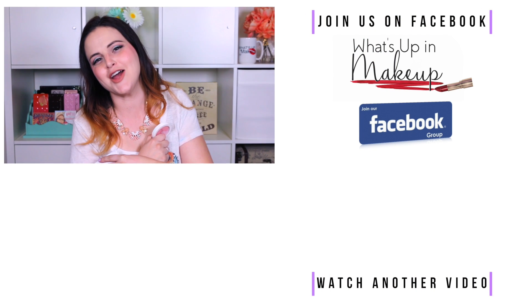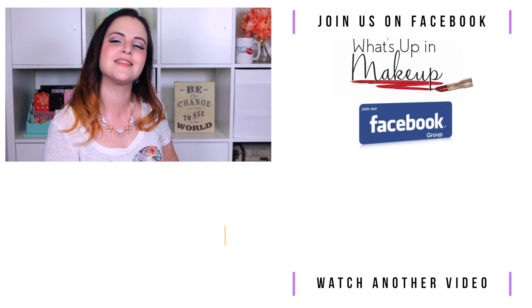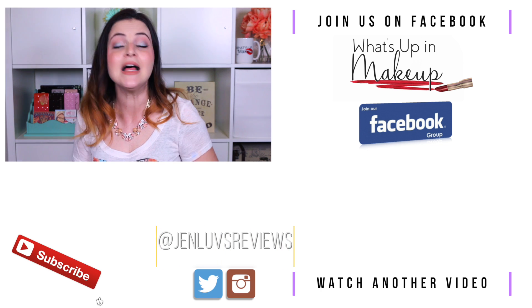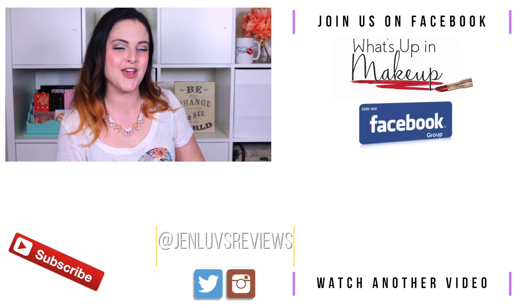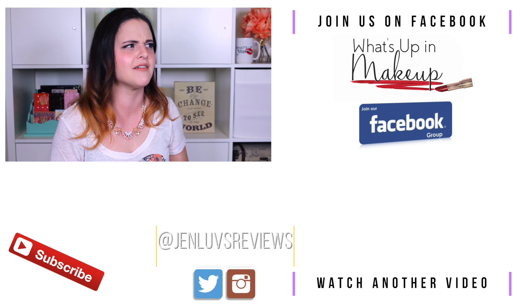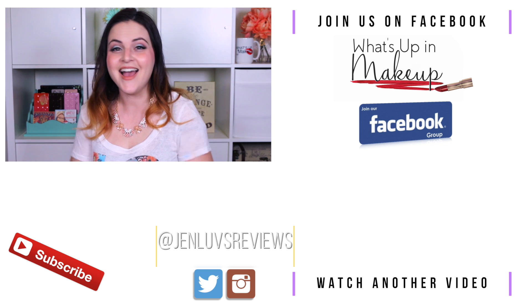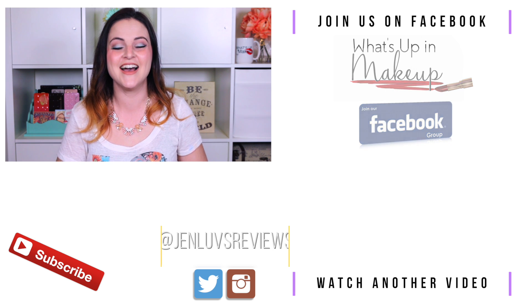So that's my review of the Lorac I Love Brunch Collection. I hope you enjoyed it. If you did, definitely make sure you hit the subscribe button and the thumbs up button. Watch another video — I'll link you something good down below. Thank you so much for watching. Mad love, and I'll see you in a video soon. Bye!